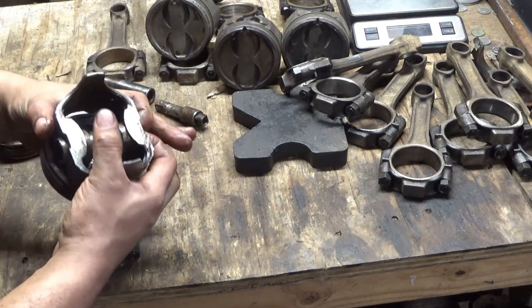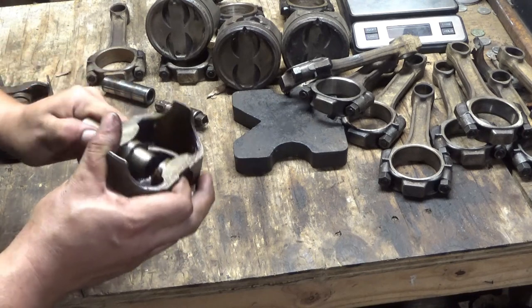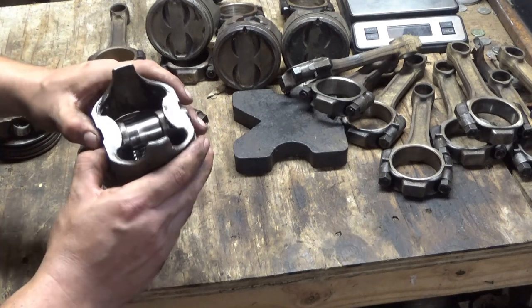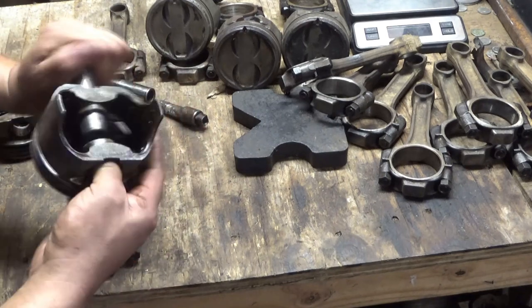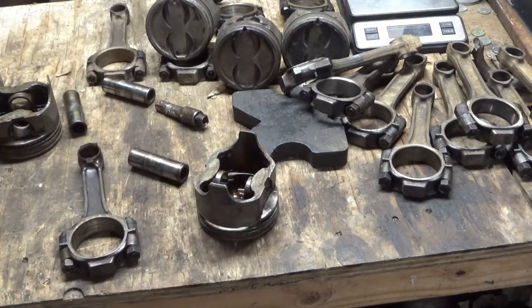I don't remember how tight it was when I first grabbed it, but that's kind of not good. I actually think that one was a little bit tight when I first started. Anyway, there you go.